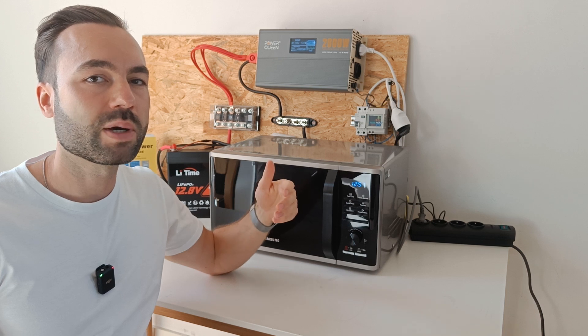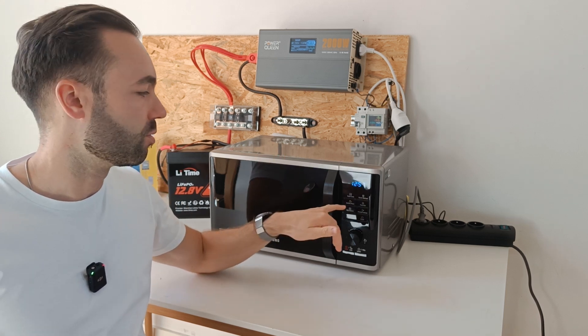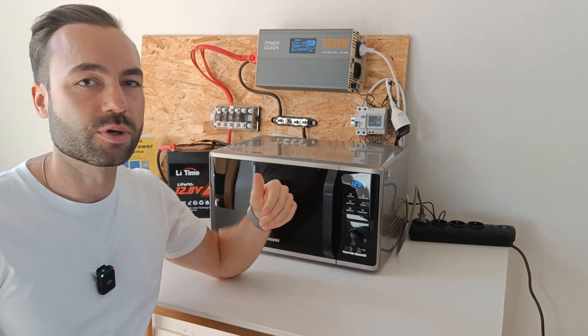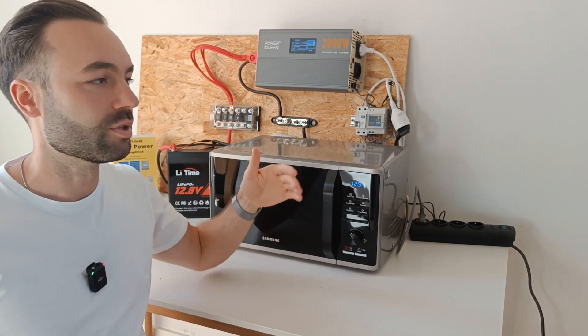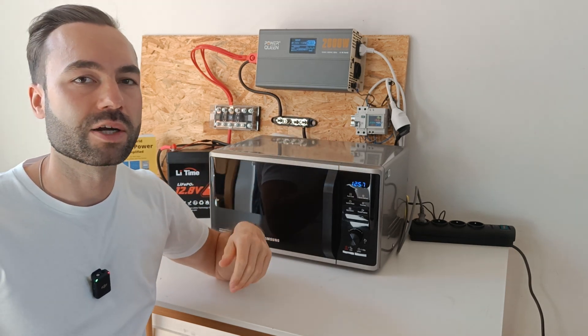Only if we have an inverter microwave. The inverter microwave will give a true output — so if you set 400 watts, the draw will also be 400 watts. So if you have a normal microwave, it wouldn't work. Only with an inverter microwave.